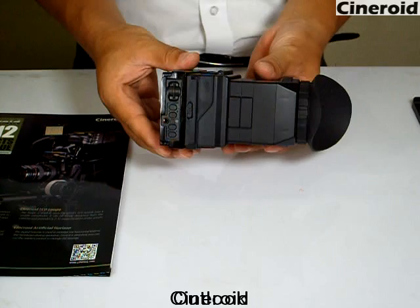Hello, today I am going to introduce the new EVF from Cineroid. This new Cineroid EVF uses Retina LCD, the same as the display of the iPhone 4, and it also has HD-SDI input as well as HDMI. I will introduce it one by one today.